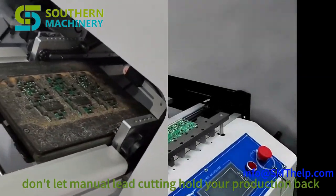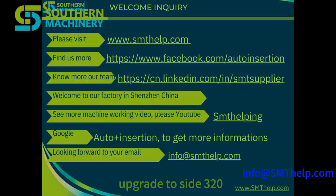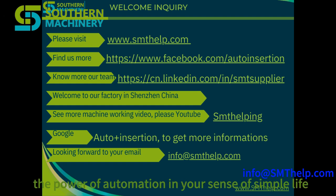Don't let manual lead cutting hold your production back. Upgrade to the CF320 and experience the power of automation in your SMT assembly line.